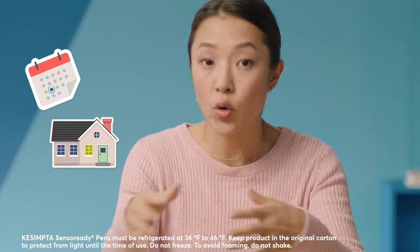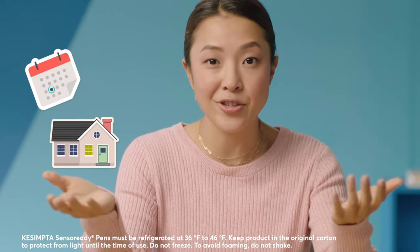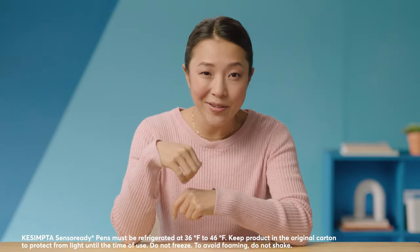Third, the Kesimpta Sensoready pen gives you flexibility, since you take it once a month at home, or wherever you go with a cooler or refrigeration. There is no planning your day around infusions. Don't forget to pack your sharps container, alcohol swabs, and cotton balls.